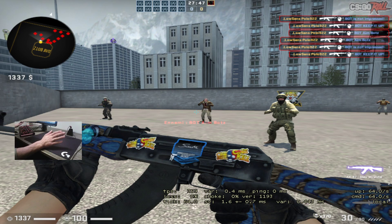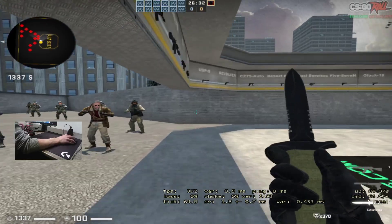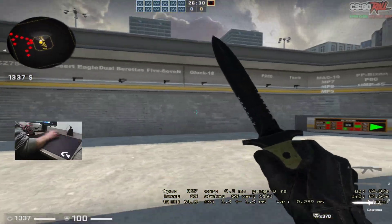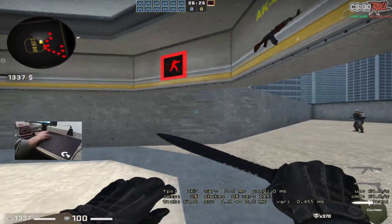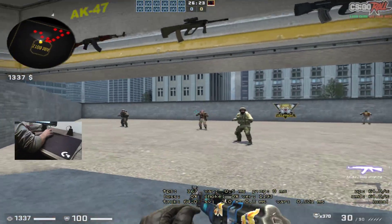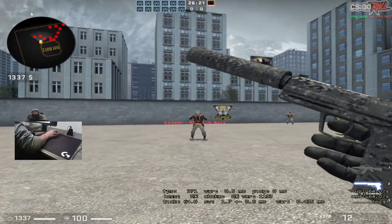But if you already have this mousepad, it's good — don't change it. It's very good for FPS games. The first impression was mixed, but the sliding is very good. My mouse glides perfectly, whether you go slow or fast.